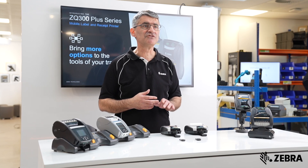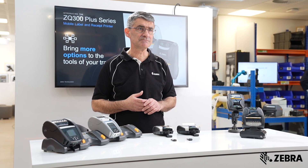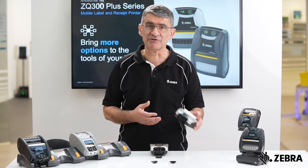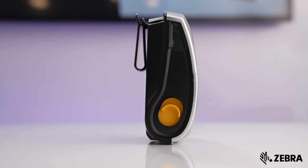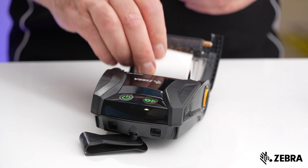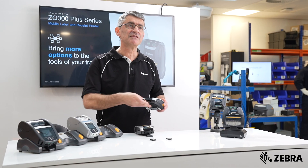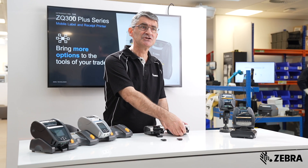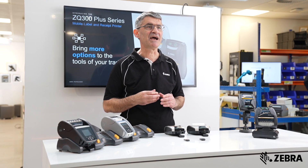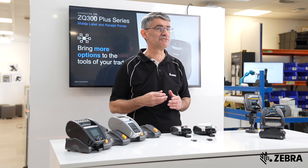So, which device would be right for your needs? The ZQ300 Plus has a more compact size and profile, and as such is less cumbersome to wear on a belt or shoulder strap, and has a smaller media capacity. This makes it better suited to applications with a more modest duty cycle, where the user will not be having to add a new media roll too frequently.